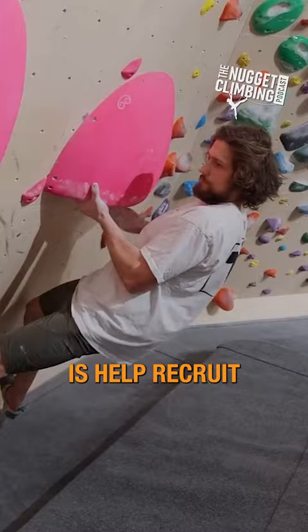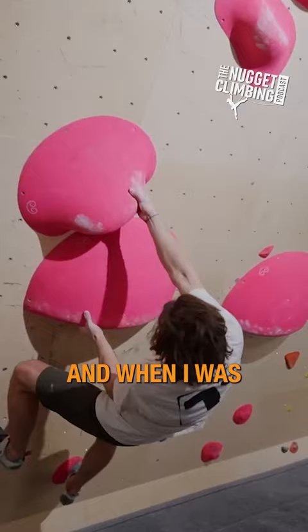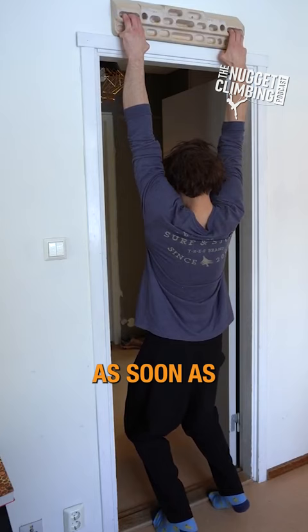What it's definitely done for me is help recruit a lot of my muscle fibers and just get my body more ready to climb. When I was doing that in preparation for the trip, it was pretty apparent that as soon as I started, my body got used to the new weight I like to climb with.